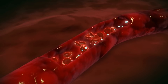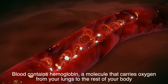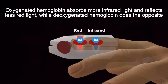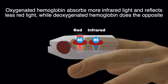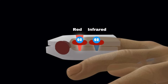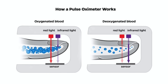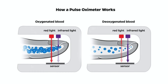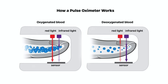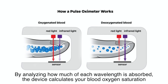Here's where things get fascinating. Blood contains hemoglobin, a molecule that carries oxygen from your lungs to the rest of your body. Hemoglobin behaves differently depending on whether it's oxygenated or not. Oxygenated hemoglobin absorbs more infrared light and reflects less red light, while deoxygenated hemoglobin does the opposite. The pulse oximeter uses this principle to its advantage — the LEDs emit two wavelengths of light, red and infrared, which pass through your skin, tissues, and blood vessels to reach the photodetector. By analyzing how much of each wavelength is absorbed, the device calculates your blood oxygen saturation.